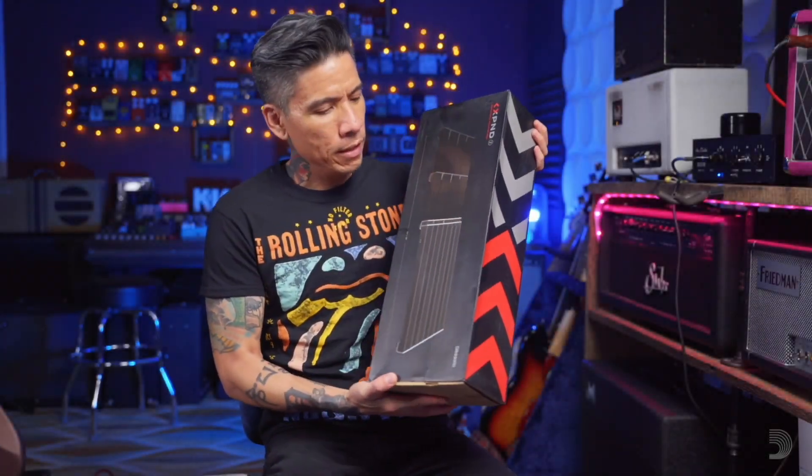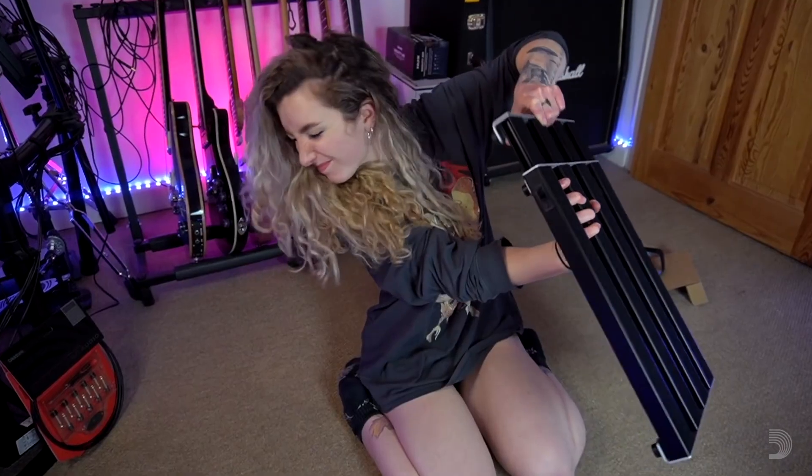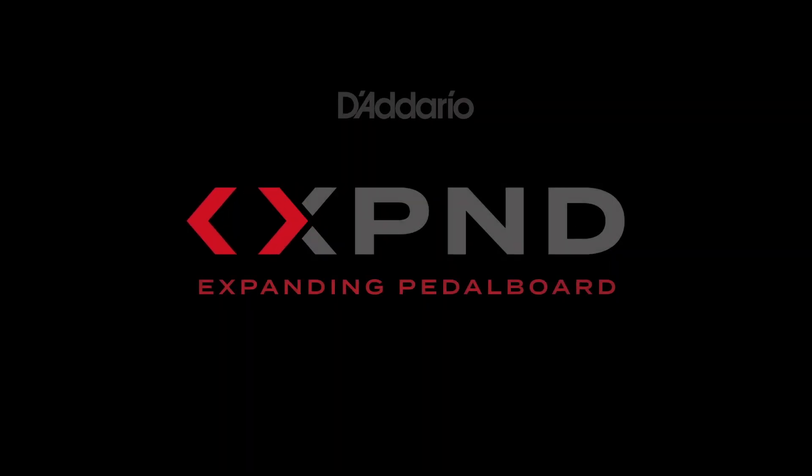It's called the X-Band Expanding Pedal Board. I think this is absolutely genius. That is for sure bigger than my current pedal board. It's the greatest idea ever. You're absolutely knocking it out of the park.